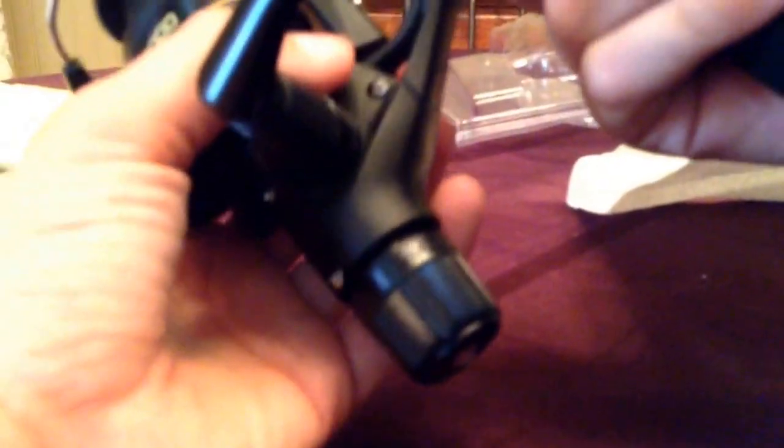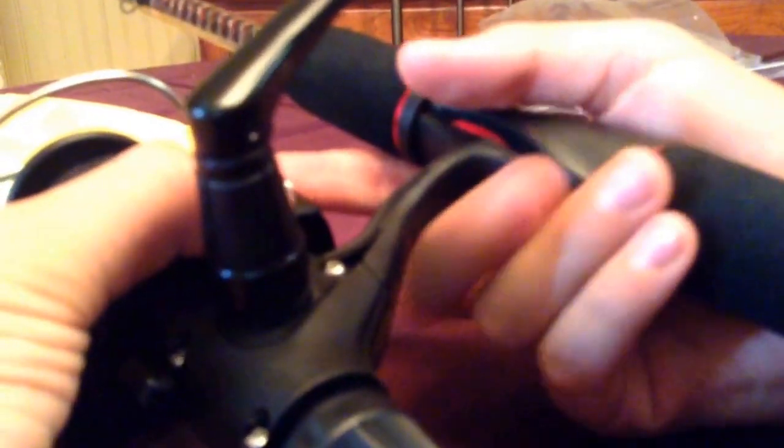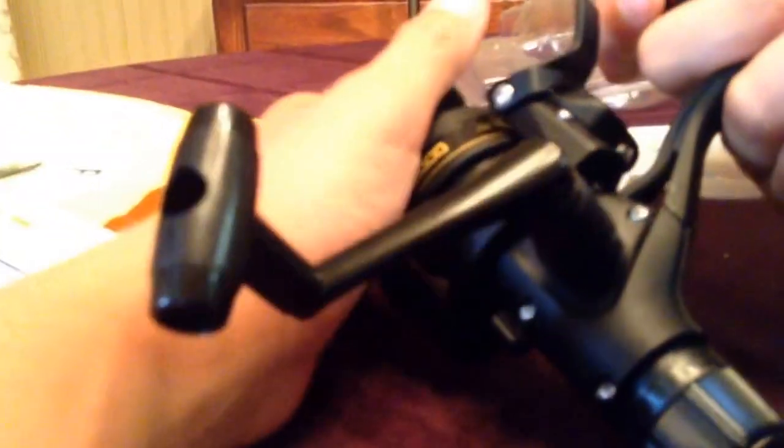The only problem I have — since this is kind of the bigger rod — is I can't always pull the Quick Fire. So I have to put both my fingers — actually no, it's okay. I can just do it like that, and I can reel it. Then I get the Quick Fire, click it, cast out there, click it back, and reel. This is so nice.